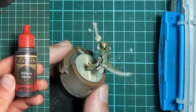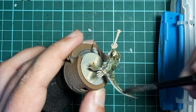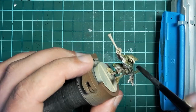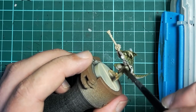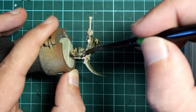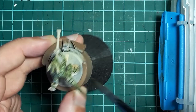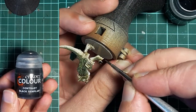We need to tie the range of colors on the gecko's back together, so I grab some Army Painter Military Shader and give all of the green areas a generous wash. I want to avoid the pale underbelly, but otherwise the wash picks out all the sculpted details and helps blend the greens, yellows, and off-white highlights together. That's the skin done.